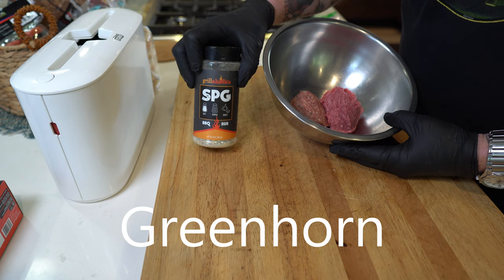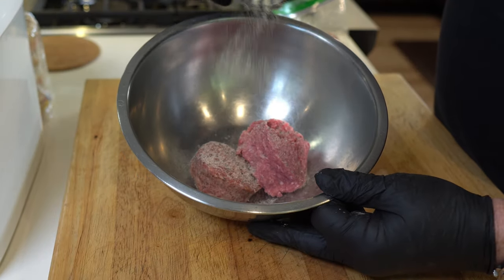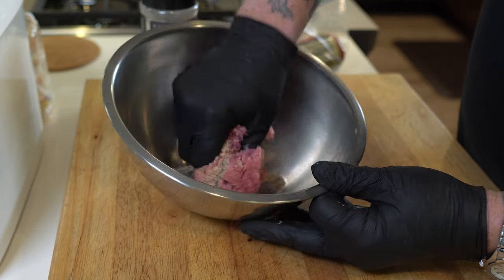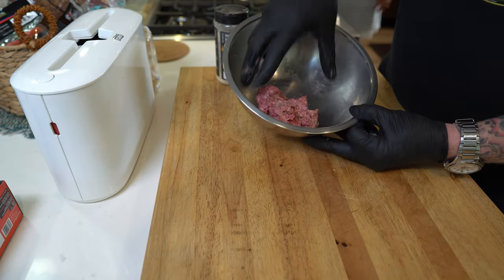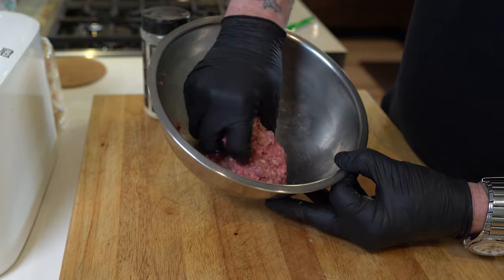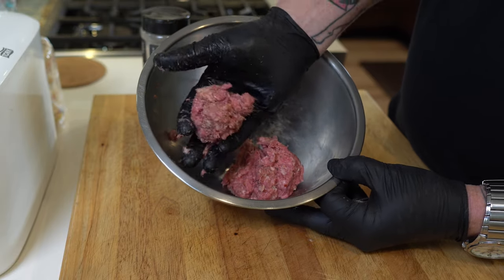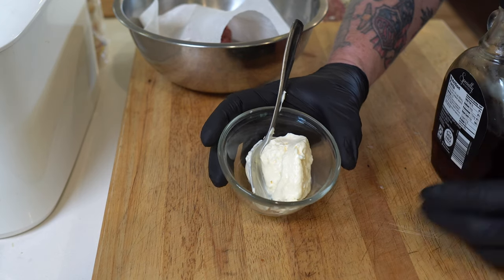I'm going to go in here pretty generously — that's probably about a half a teaspoon — and then just mix it up like that. I'm probably going to use about a four-ounce ball, something like that. I got this idea from Ballistic Burger and the SNS Grills channel for a kind of simple breakfast sauce.